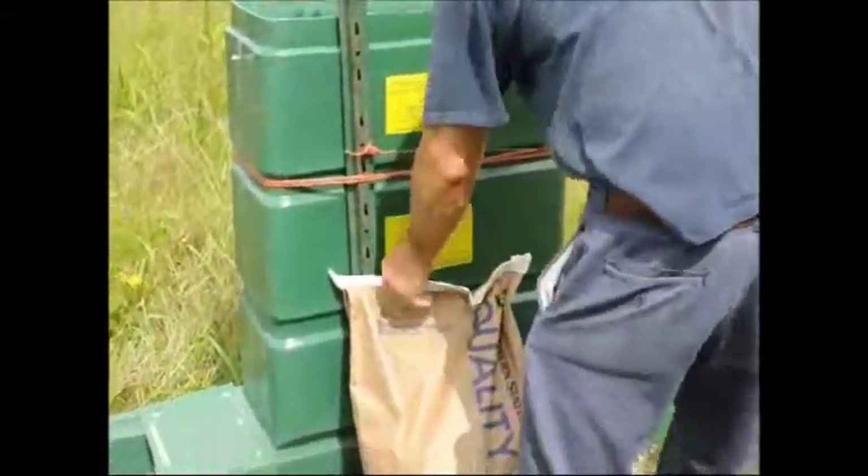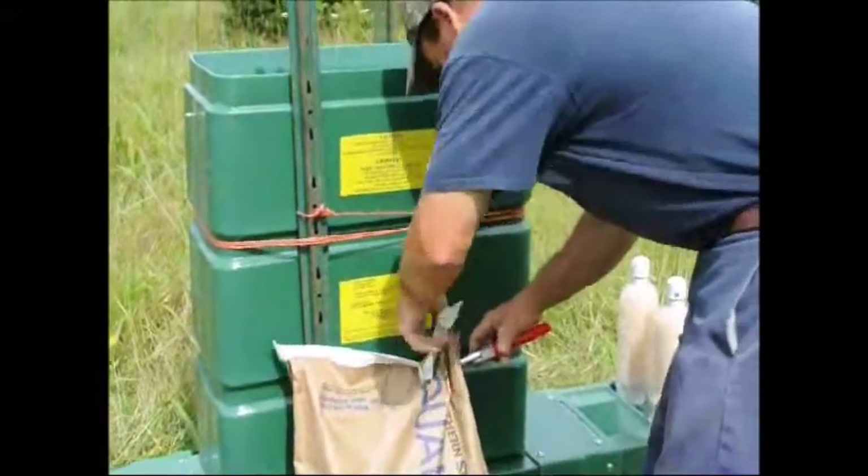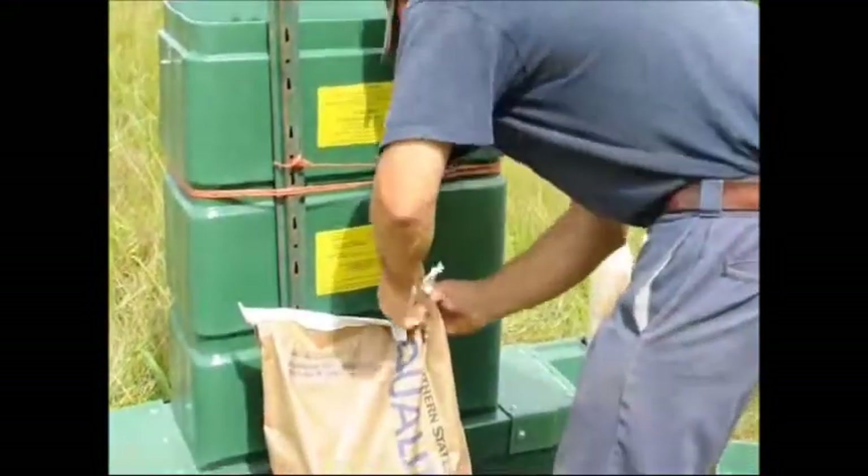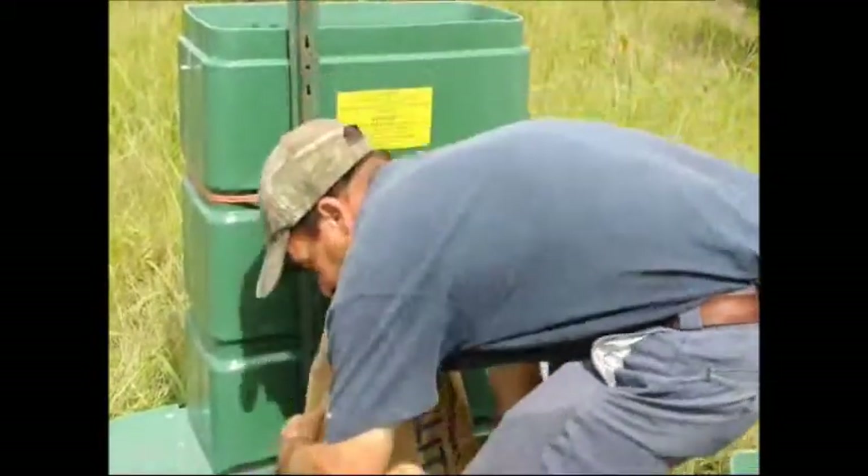When placing corn in the feeder, do it on a dry day so the corn does not get moldy. Deer will not eat moldy corn, and moldy corn won't flow through the system to the troughs where the deer feed.